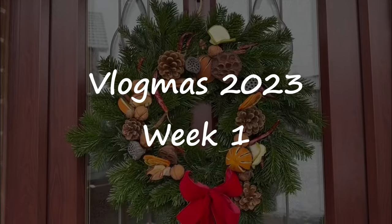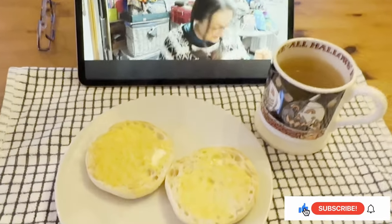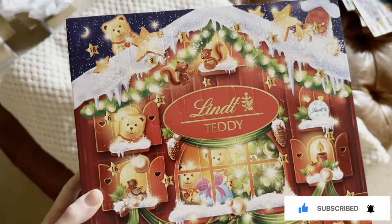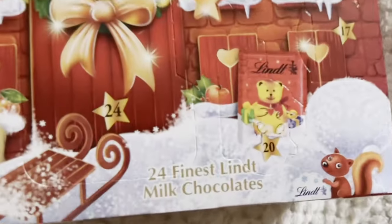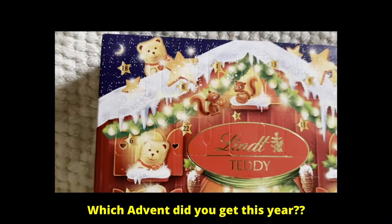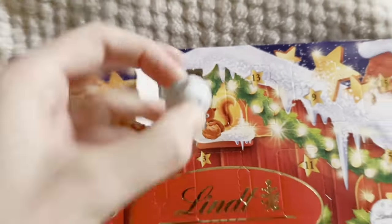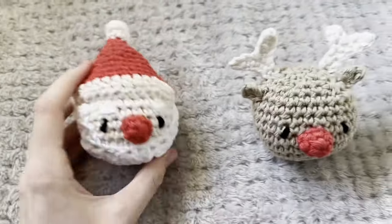Vlogmas is finally here! I started my morning with some breakfast watching Annie Claxton on YouTube, and demolished it as always. This year I got myself a Lint advent calendar — the chocolate one. Lint is such great chocolate, so I'm basically opening door number one here, and it came with this little ball.